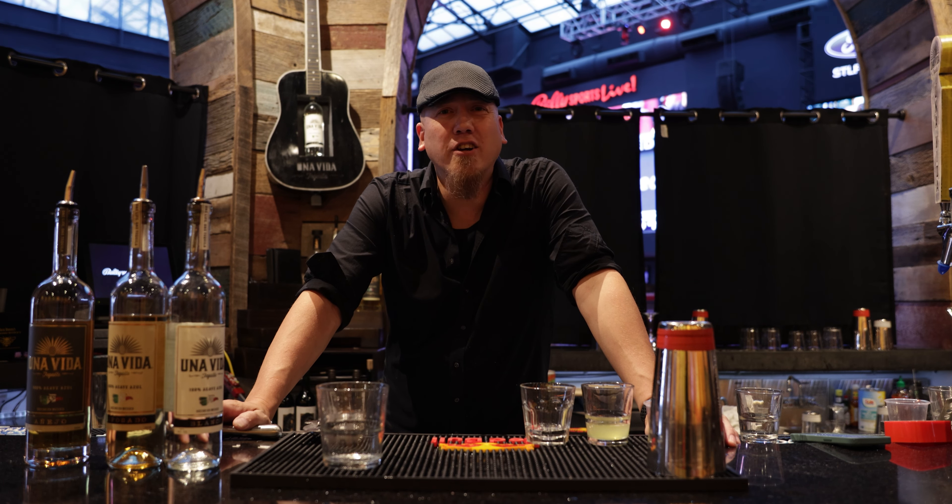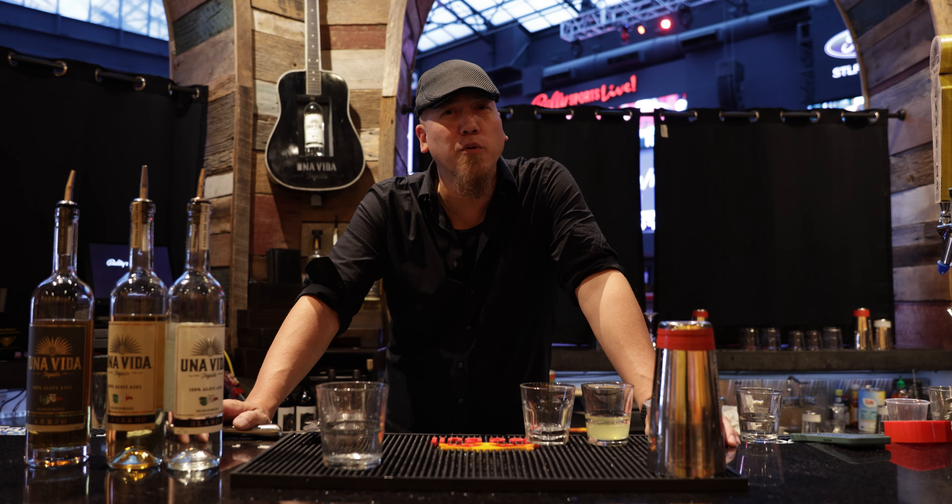How are you guys doing today? St. Nick the Snow Bartender here down at Ballpark Village. Today I'm going to make you the Little Bit of Sunshine, a fun margarita kind of riff.